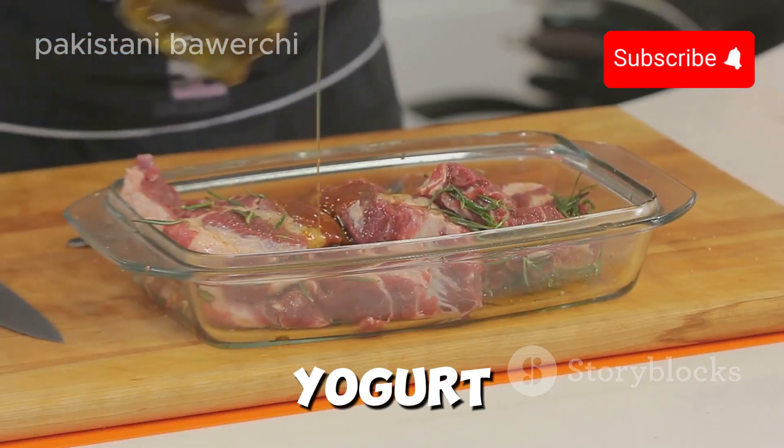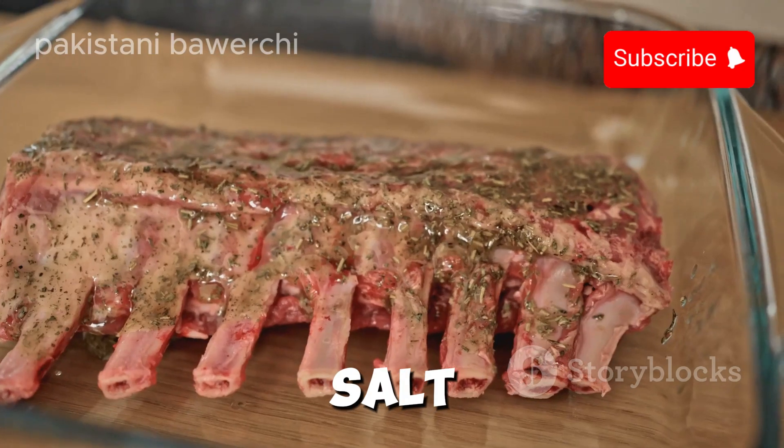Start by marinating the lamb shanks in yogurt, turmeric, and salt. Let it chill for an hour.